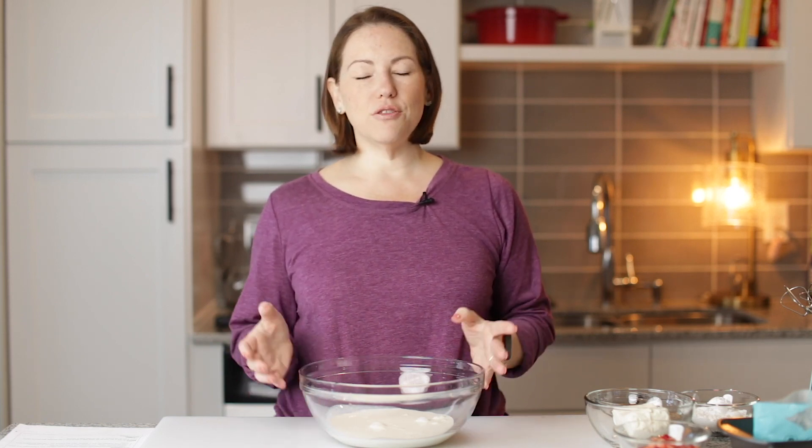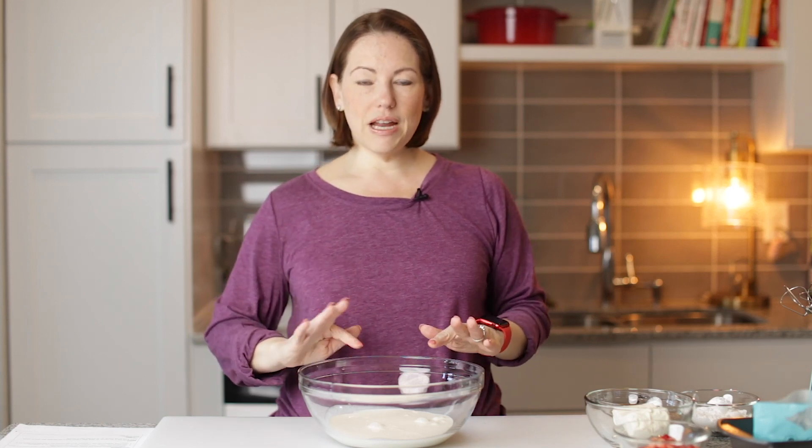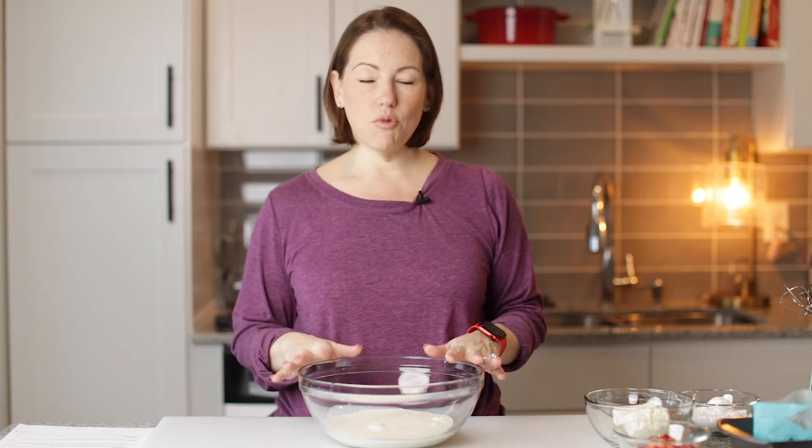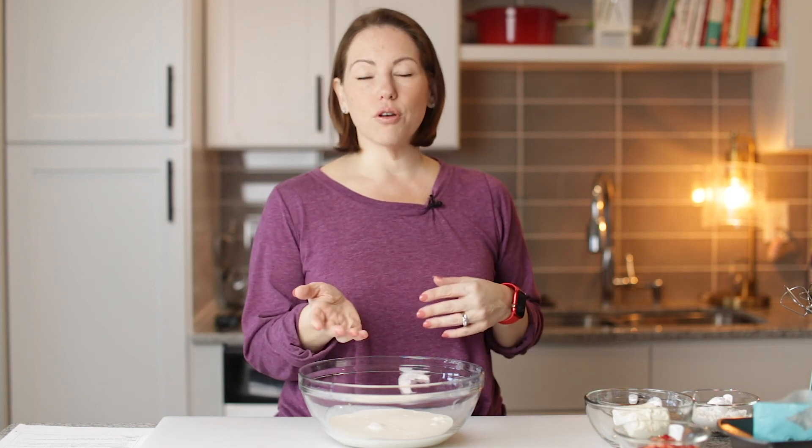In the original recipe I used coconut cream, but today I'm going to use heavy cream — you could use either. This is about 15 ounces of heavy cream, or you could use a 14 or 15 ounce can of coconut cream.